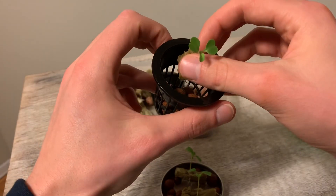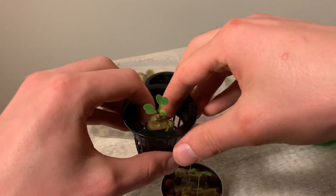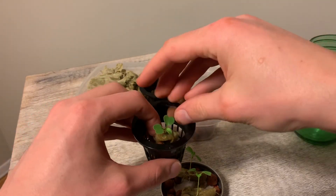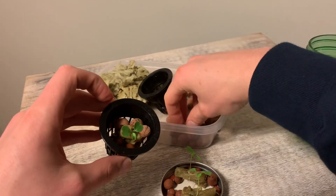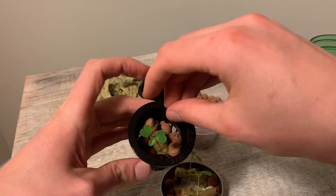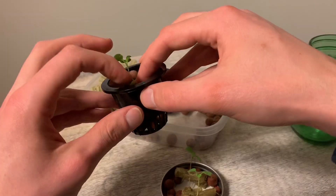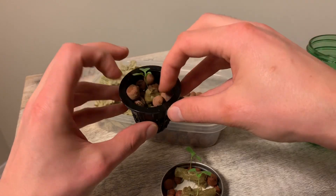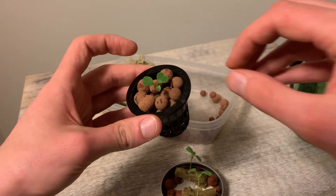Clay pebbles and rock wool are also great in the sense that they are totally natural products and won't add any outside chemicals to your growing station. Beyond that, they're also quite flexible and will shift and turn as necessary while your plant grows to accommodate that plant growth.